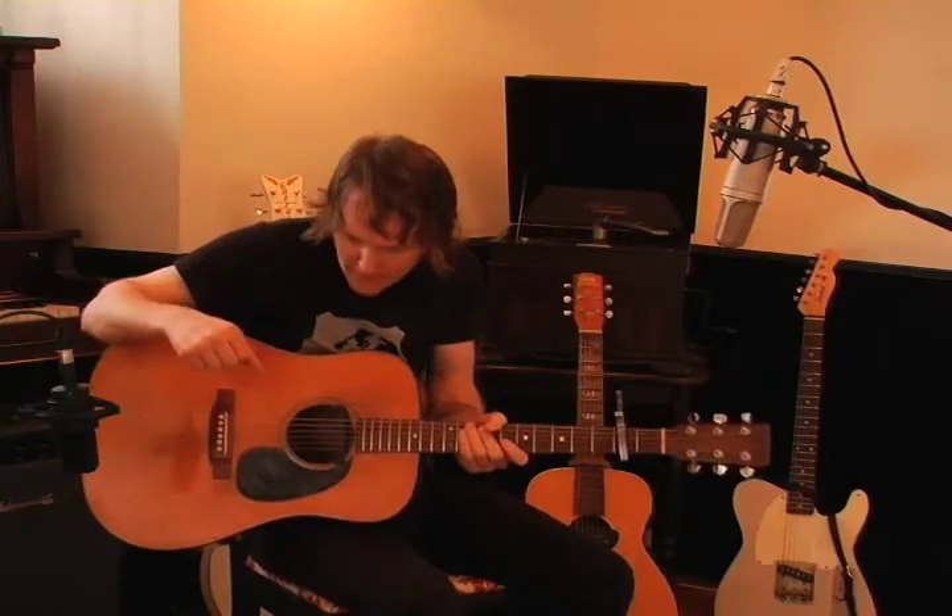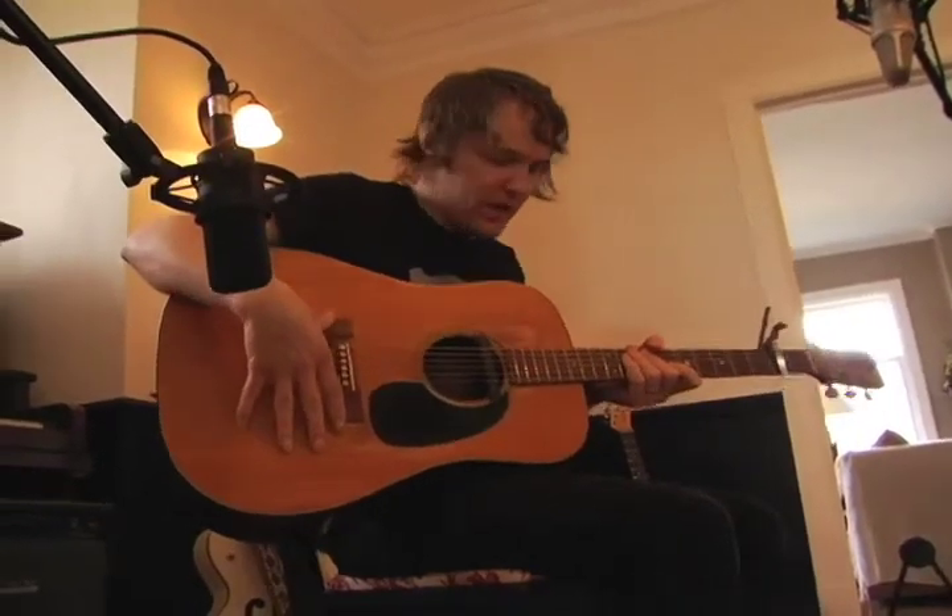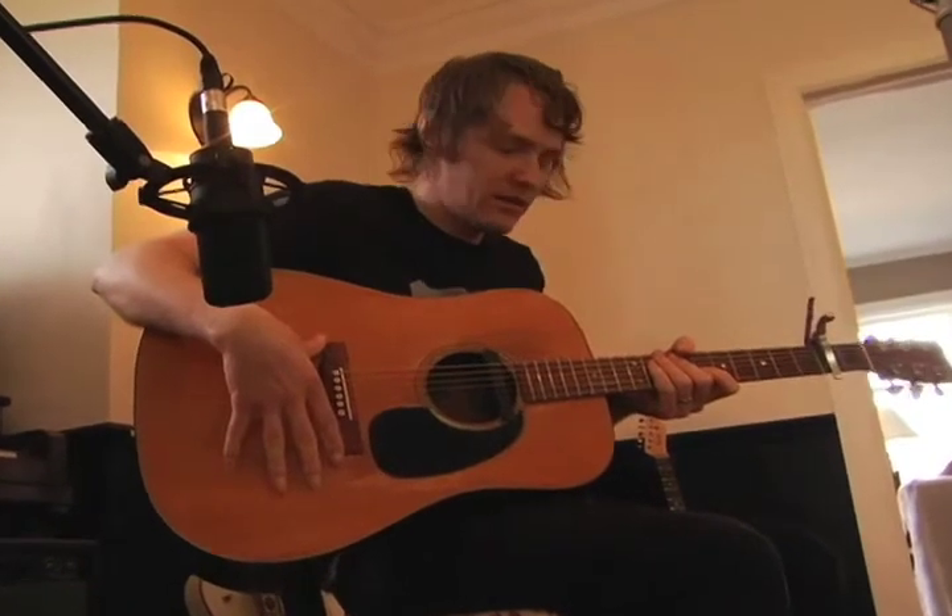Hey everyone, I'm Liv Doucette and this is my Martin D-18, 1973 D-18 — the same year I was born.